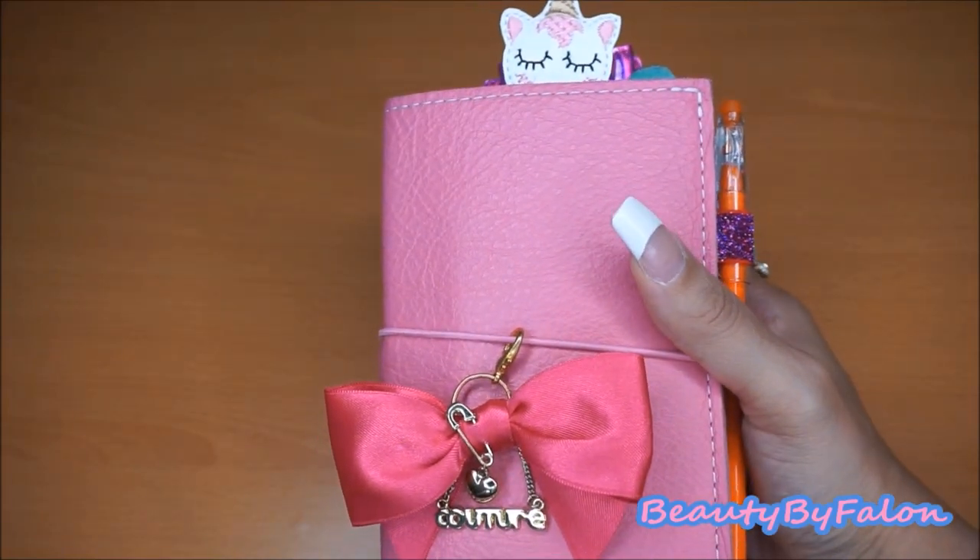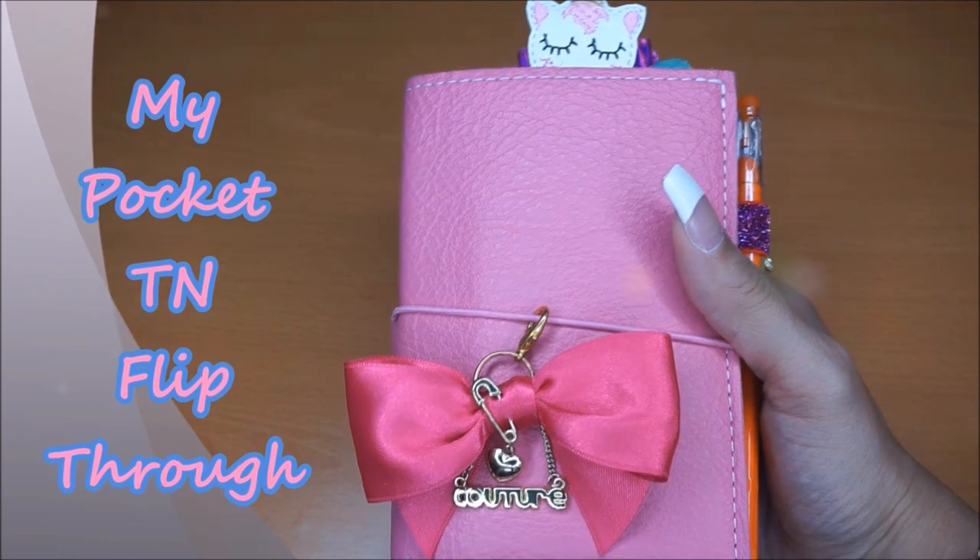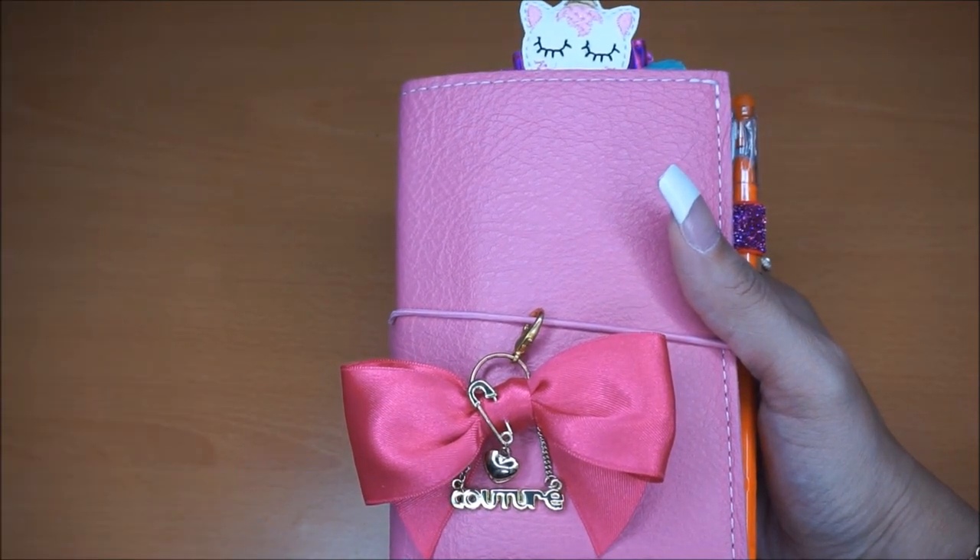Hello everyone and welcome back to my channel. Today is going to be a flip through of my pocket traveler's notebook. So if you're interested, then keep watching.